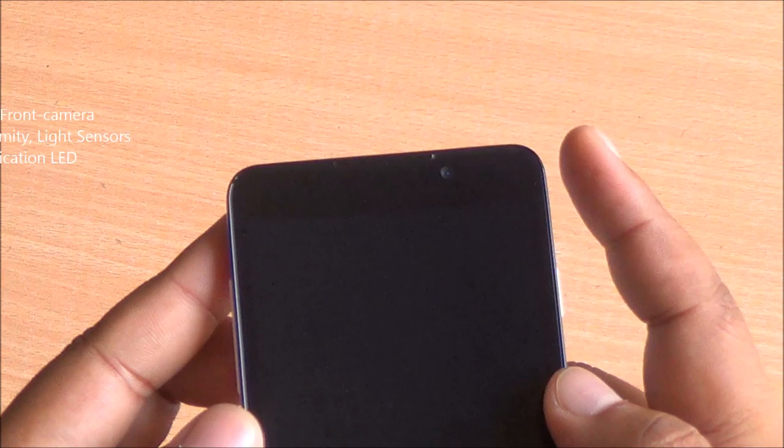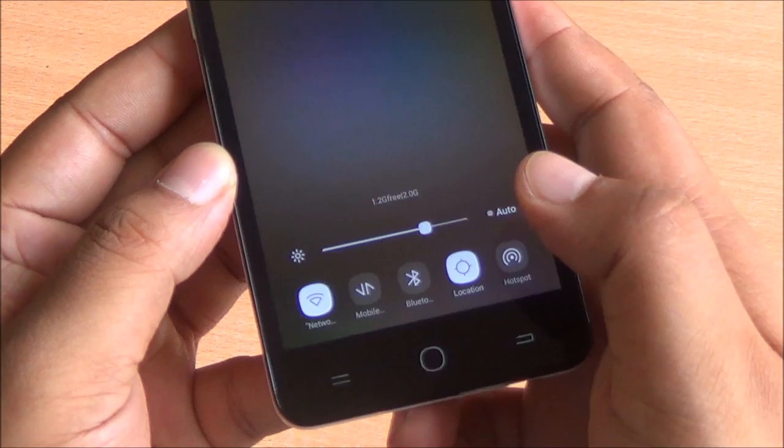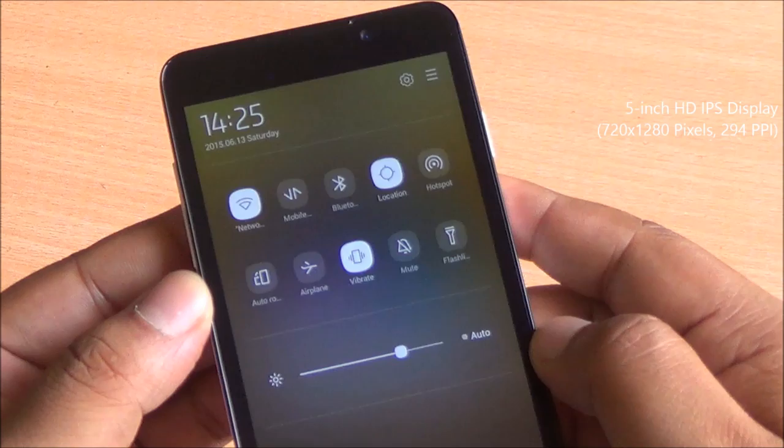In the front you have a 5-megapixel camera, notification LED glowing green, proximity and light sensors, along with the earpiece up top. Capacitive buttons just below the display do light up. The leftmost key behaves as the menu key, and long-tapping it opens the task manager or app switcher.